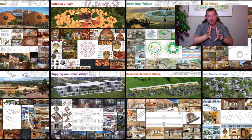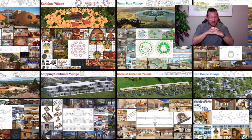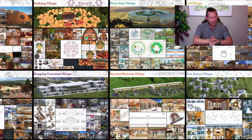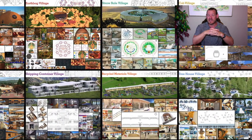One Community's goal, if you're not familiar with it, is to bring together people with the consciousness for the highest good of all life on this planet and to build sustainable and self-replicating teacher demonstration hubs as a pathway to global sustainability.